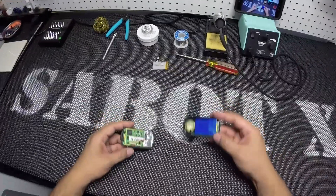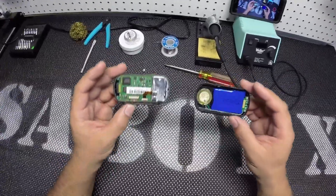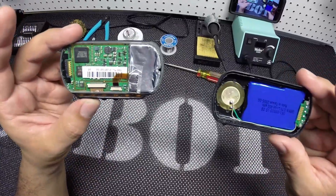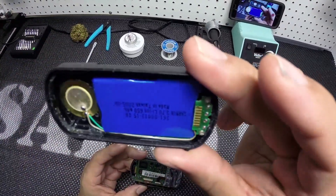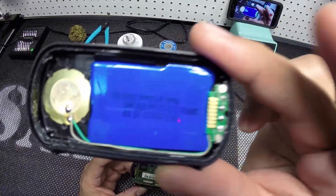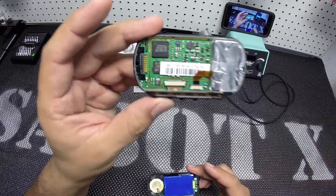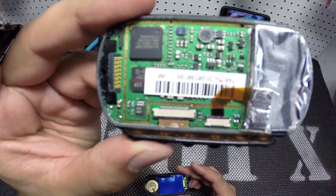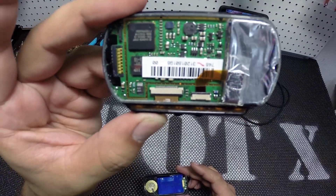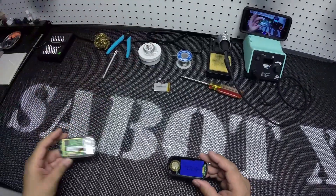Now that the Garmin is open — for those of you that haven't seen the inside of one — that's the battery right there, and this is the main motherboard with the GPS and everything else.